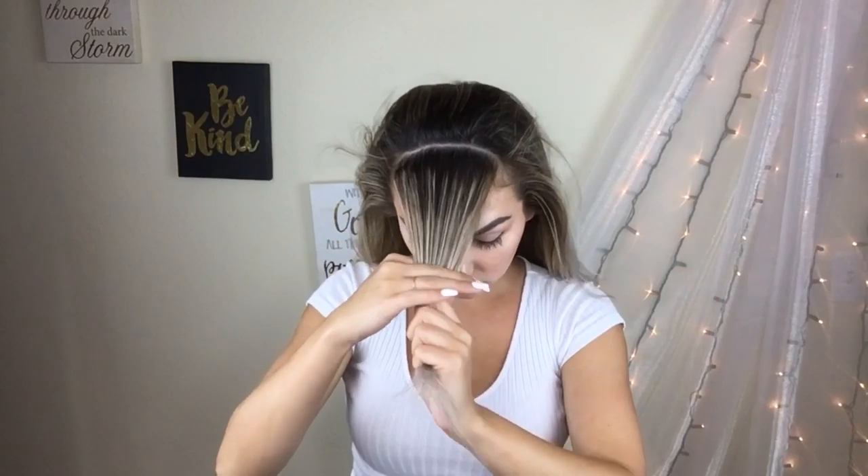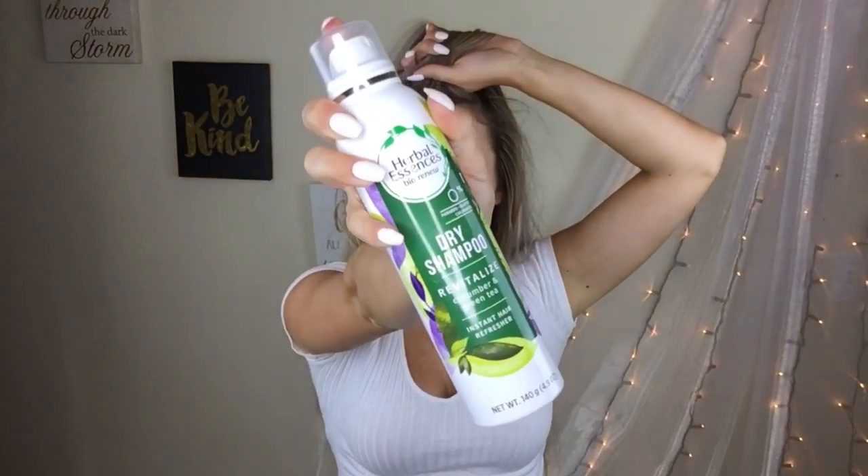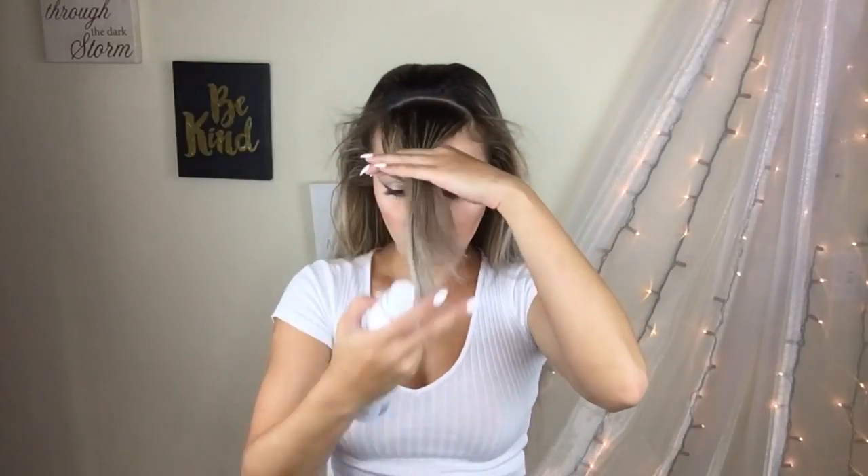Now I'm grabbing a one inch section of hair starting from the front and I'm going to use the straightener. I'm going to use the straightener and I'm going to be curling back the roots. I only do the roots, not the entire section of hair, and that is what's going to give you that volume. So I'm brushing it out as it cools and I'm going to be using the dry shampoo to spray the roots to add a little bit of extra volume.